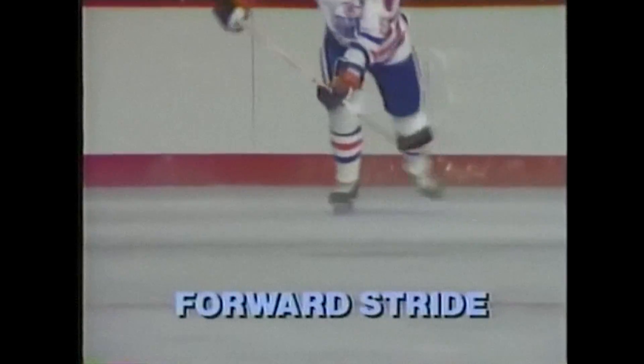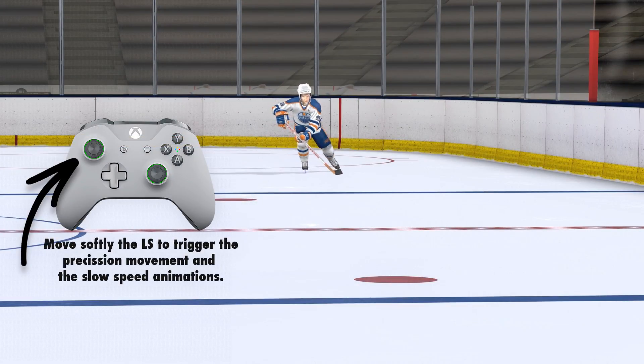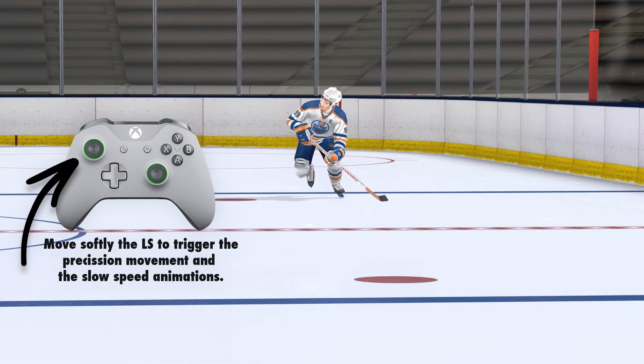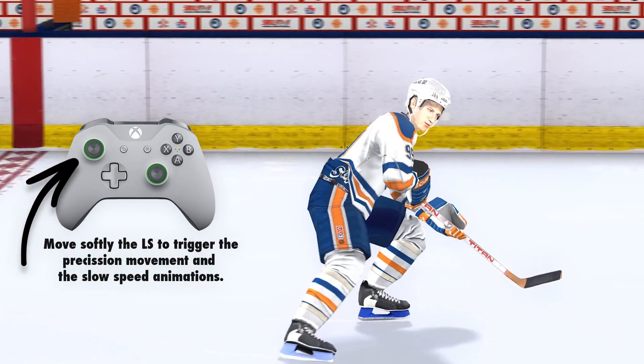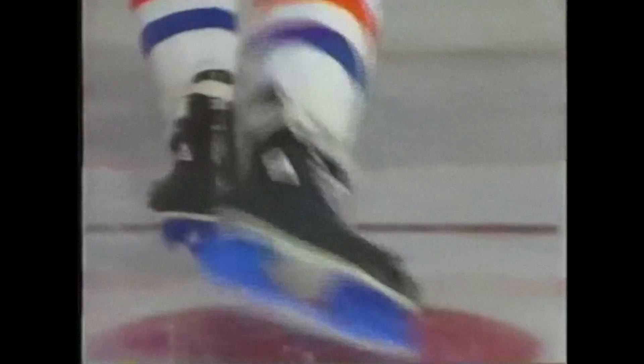Skating is different from walking or running. When you skate, your weight isn't on your toes — it's on the balls of your feet. And you don't push back with your legs in skates, you push to the side. Your body is balanced, head is up, knees are always slightly bent. The power comes from your thighs and from digging in with those inside edges. You push off one leg, then the other, your upper body relaxed, arms swinging freely.